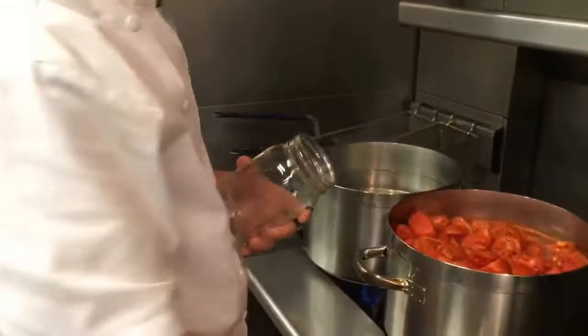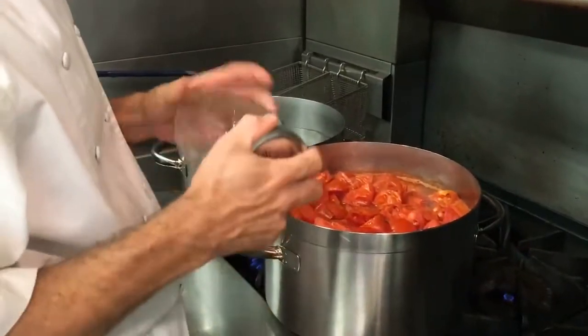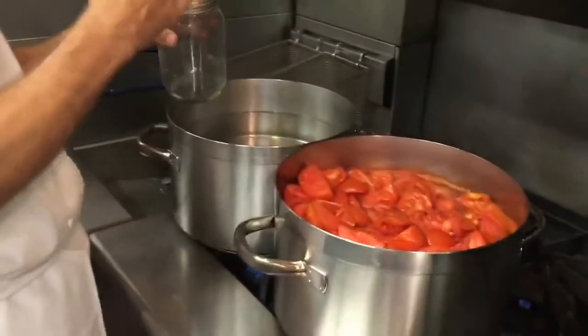I know there's a few methods and I'm sure everyone has their own, but I bring that juice up to a boil and then pour it into my mason jar and seal it. Since that tomato juice is at least 212 degrees or really hot, it should seal properly. If not, we'll dunk it into a hot water bath to make sure it seals properly.